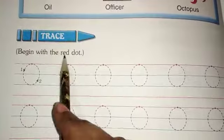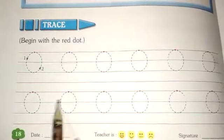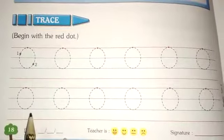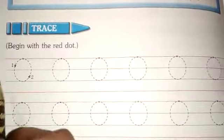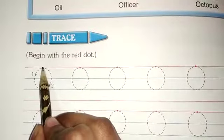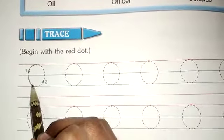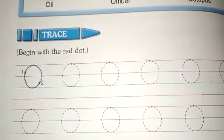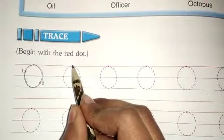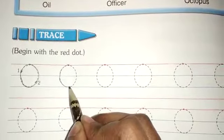Trace, beginning with the red dot — we have to do this tracing. We have to do this. So O, you can see it this way — what is this? It's a circle. So here the red dots, we have to start with here. We will make a circle like this. So this will become our O. Now it's done. We will make a circle, and this will become our O.